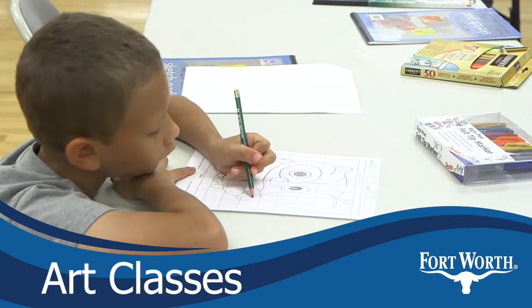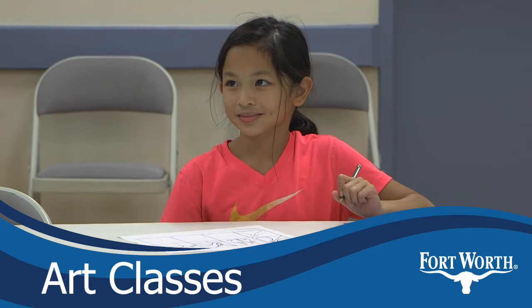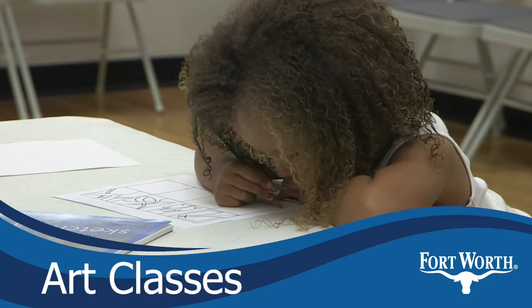When you finish this, I'm going to give you — you're going to freehand draw your own owl. You're going to color it and make it pretty so we can put it in the art show. At the end, yes, we're going to have an art show.